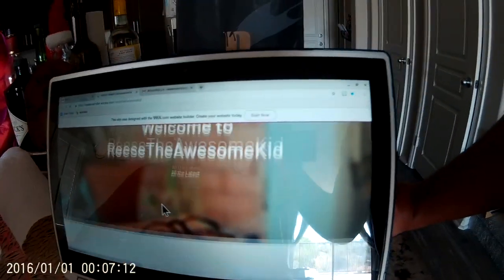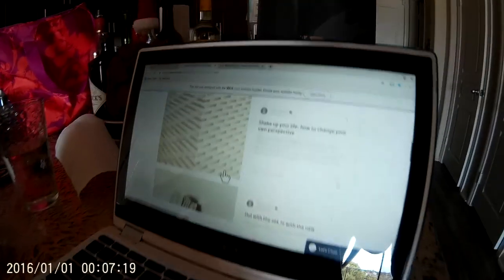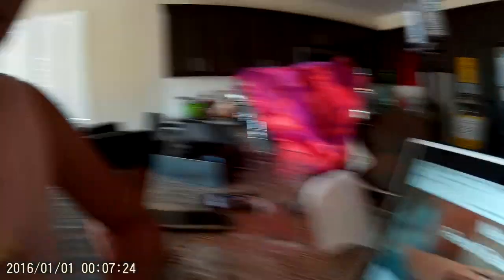Wow, I wonder who did this. And once again, I haven't done any content yet, but I will soon. Thanks for watching me create my own blog site — I'll be posting soon.